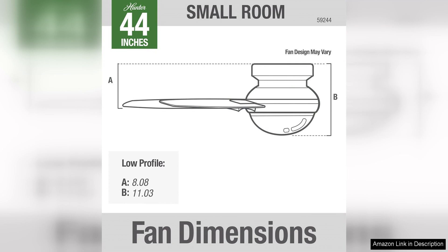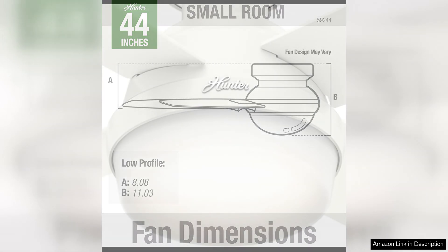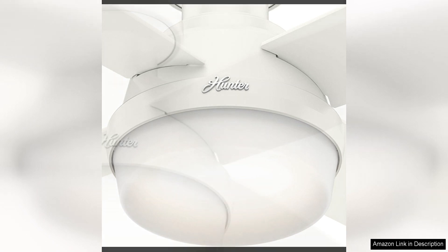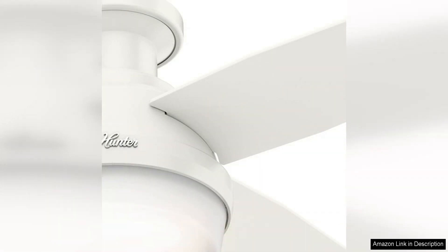In terms of performance, the Hunter Fan Dempsey Low-Profile Ceiling Fan does not disappoint. The powerful motor ensures optimal airflow, keeping the room cool and comfortable even on the hottest days. The fan operates quietly, so you can enjoy a peaceful environment without any distracting noise.